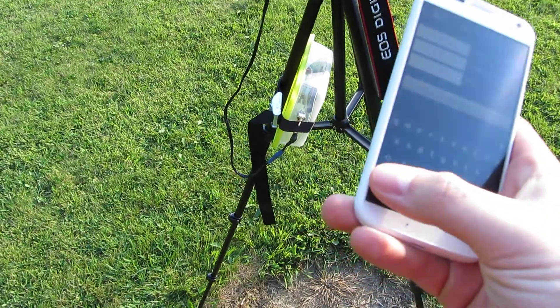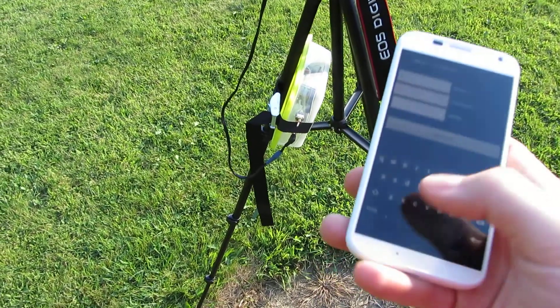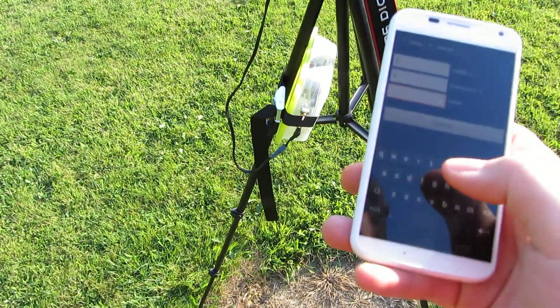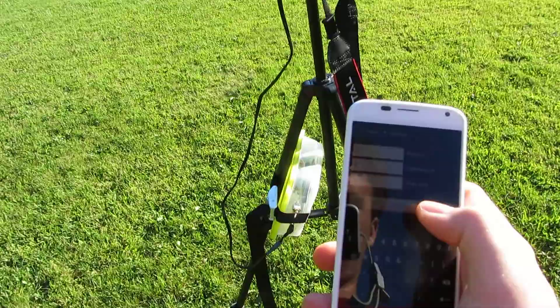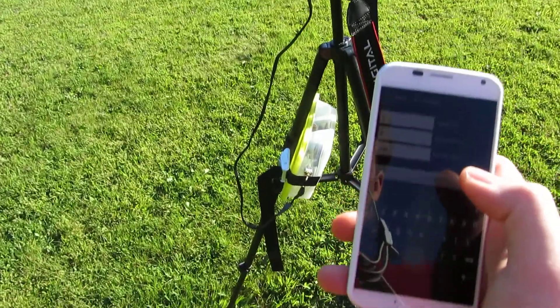I'll go mode zero — five exposures at 200 milliseconds per exposure — and there we go. You can see the whole thing works.